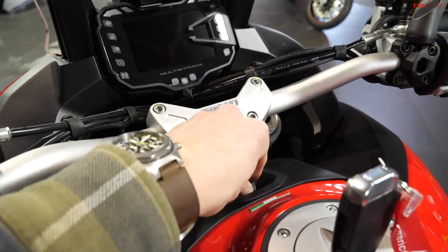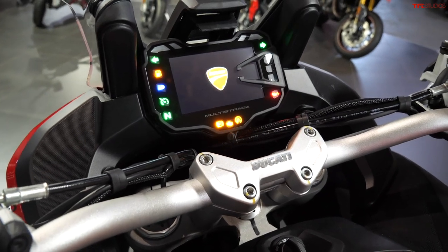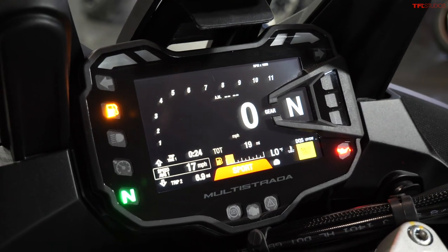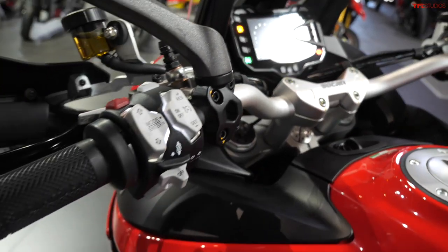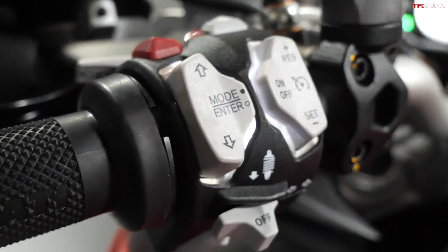Similar to the new Multistrada, on the old model you also turn this switch to the left and it is still a proximity key, but this screen is a lot smaller. It does have a similar layout and gives you a lot of information, but just not on as nice of a screen. You also don't have a joystick to control it, so it's not as intuitive to use.